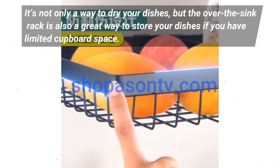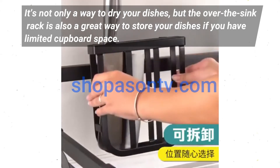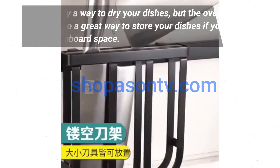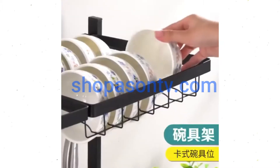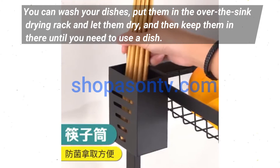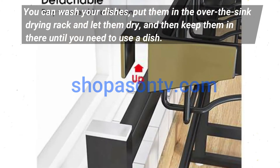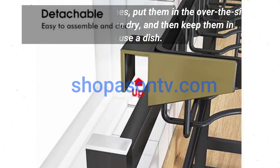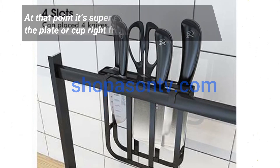It's not only a way to dry your dishes, but the over-the-sink rack is also a great way to store your dishes if you have limited cupboard space. You can wash your dishes, put them in the over-the-sink drying rack, and let them dry.